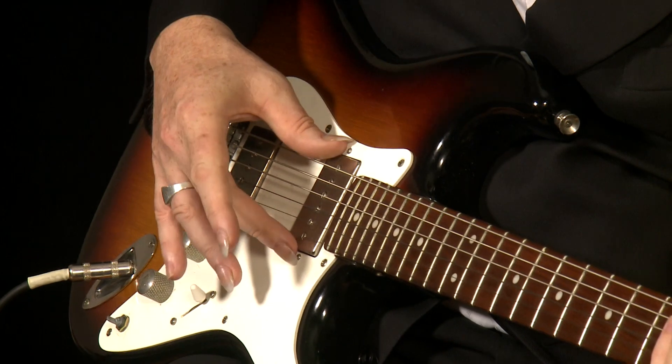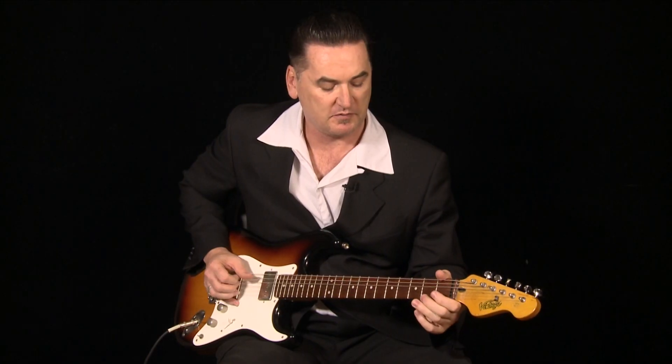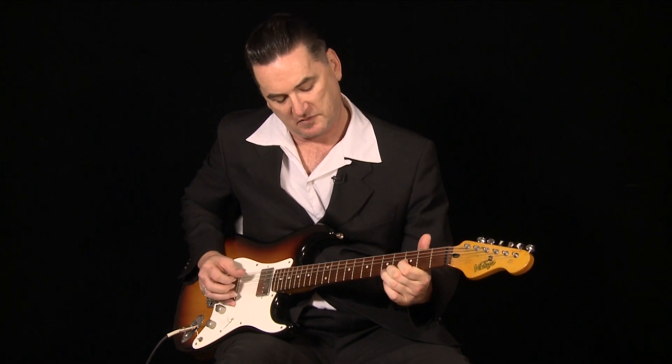Sorry about the 60 cycle hum. I'm using P90 pickups here, so you'll get the odd buzz. But anybody who's used P90s or single coil pickups will sympathize.